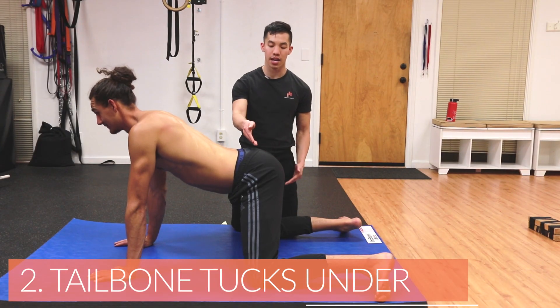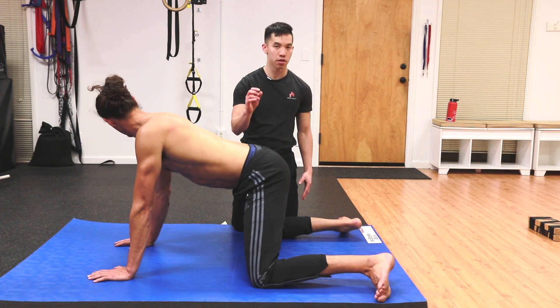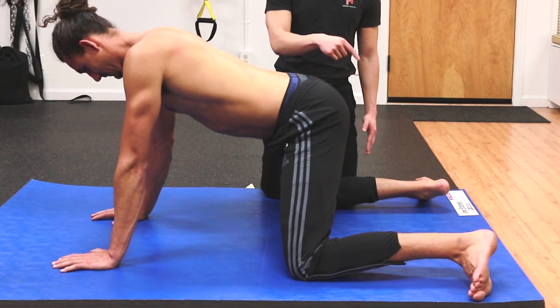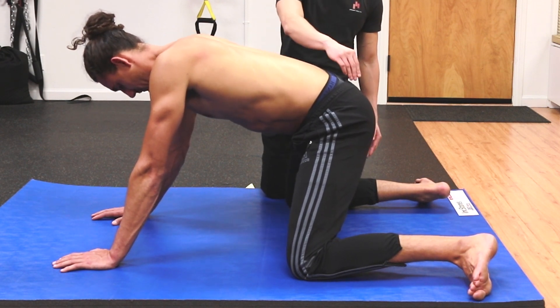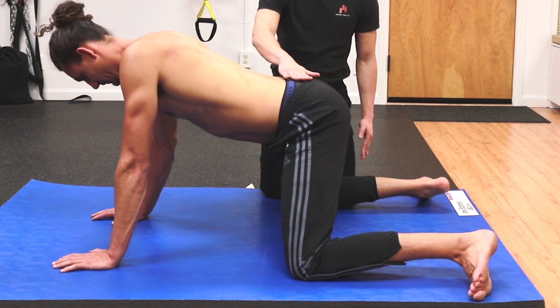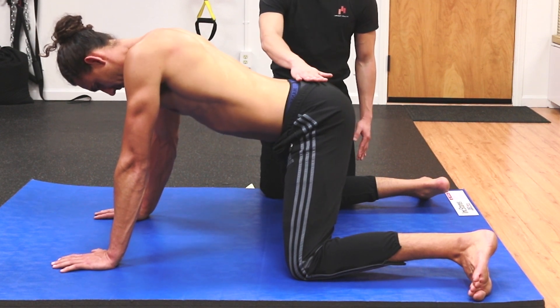Number two, letting the tailbone tuck under. Just like with the ankles, as you are moving about in this stretch, your tailbone may tuck under without you knowing it. You've got to keep in mind where your tailbone is at all times — make sure it has not tucked under, and that your low back, from your tailbone up to your low back, is remaining straight.